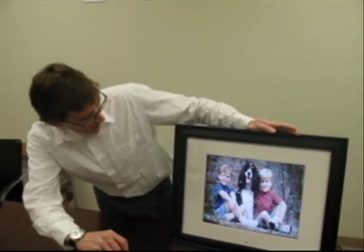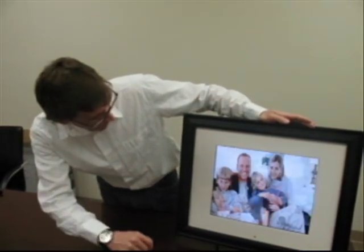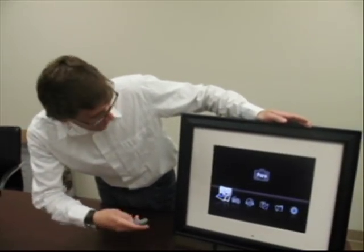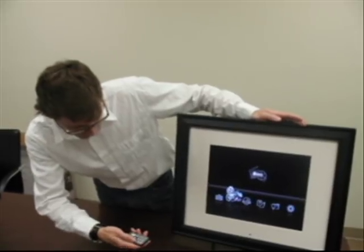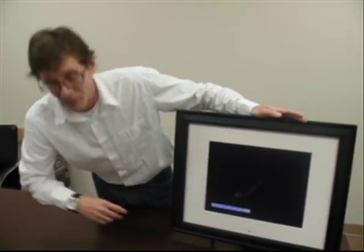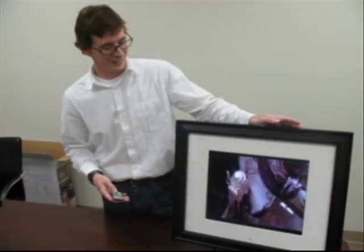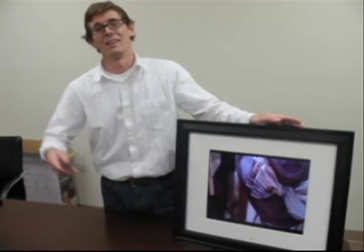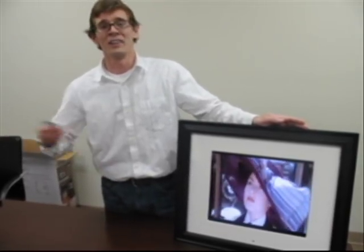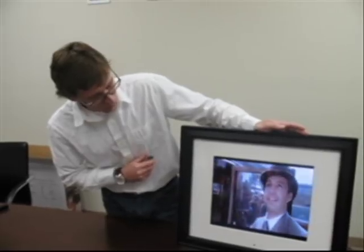Going back to the menu, I want to show you one more cool feature, which is the movie function. It's pretty easy to get to — I'm going to select this. I've already uploaded this movie, but this is another really cool thing about this product: you can actually watch a movie right there on the wall or on your desk. I've got the Titanic here. Really cool product.